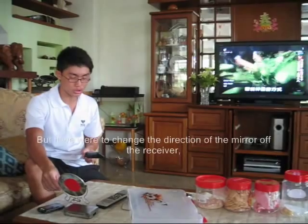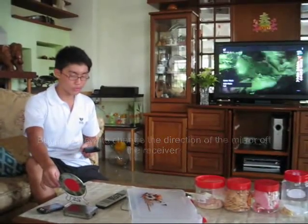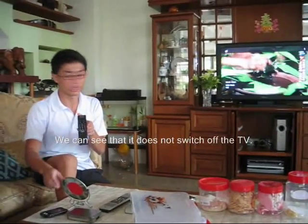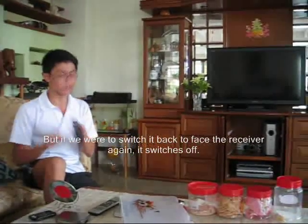But if we change the direction of the mirror away from the receiver and click on the TV remote, we can see that it does not switch off the TV. However, if we switch the mirror back to face the receiver again, it switches off.